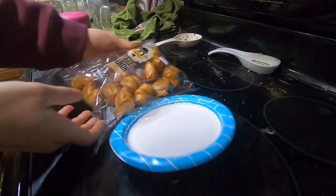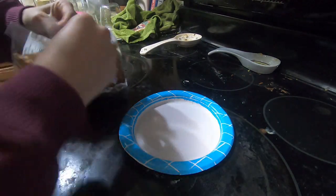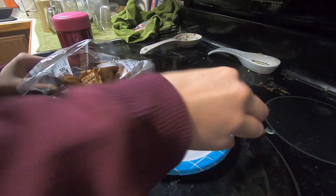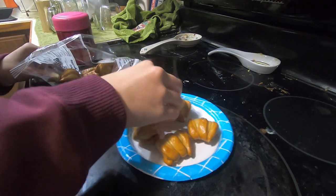For the main dish in my lunch today, I'm having these soft texture bites. I'm going to open these up and I'm just going to put five of them on this plate so that I can heat them up.